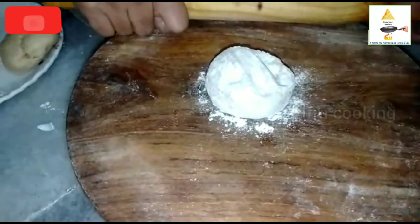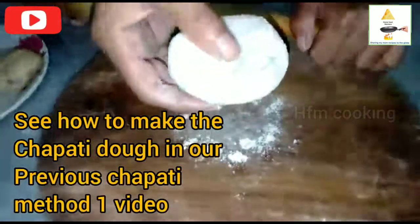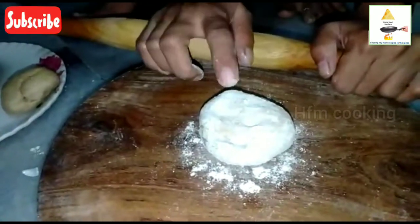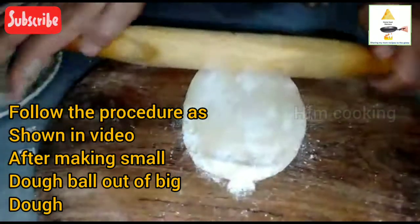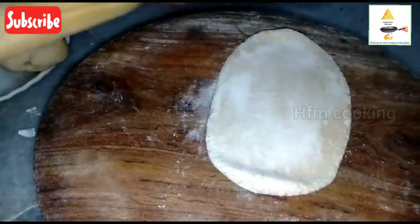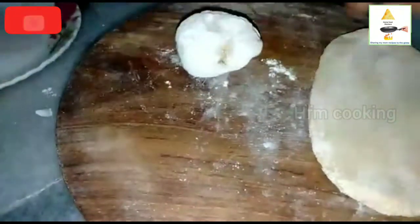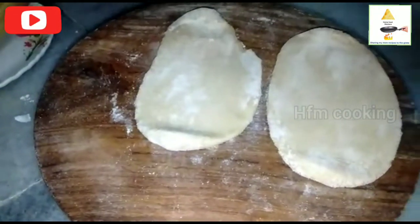I'm going to add a little to my sweet face. Then we put the small oil in the same way. Then we put the oil on the other side.